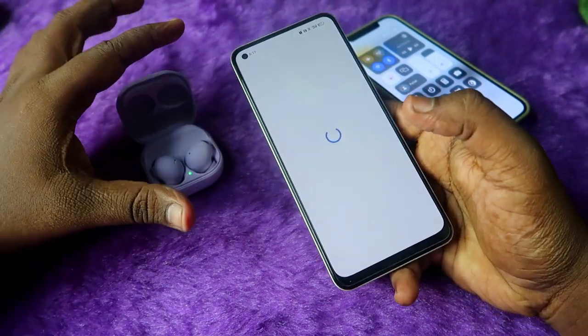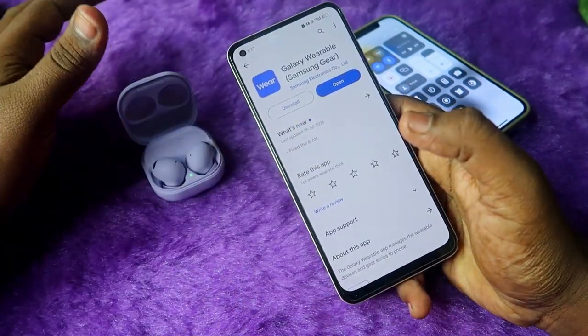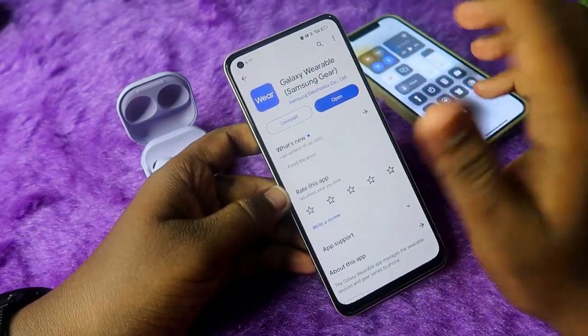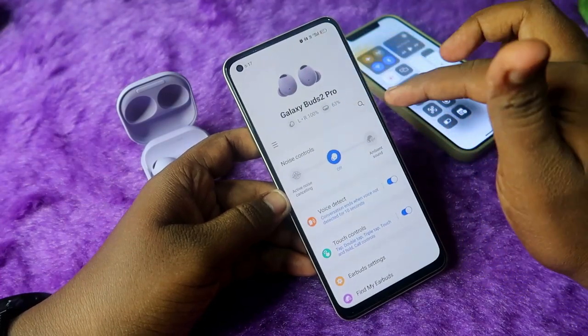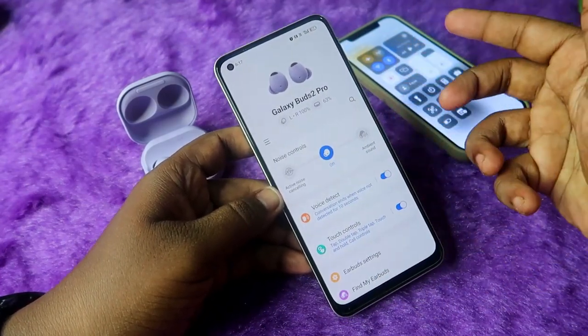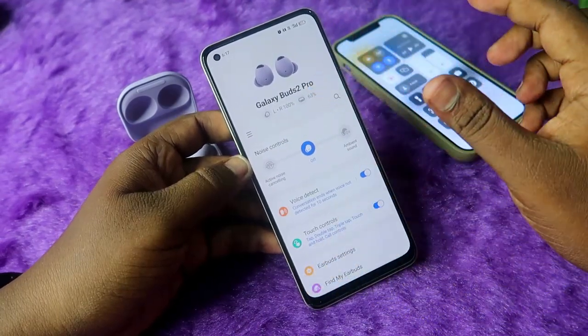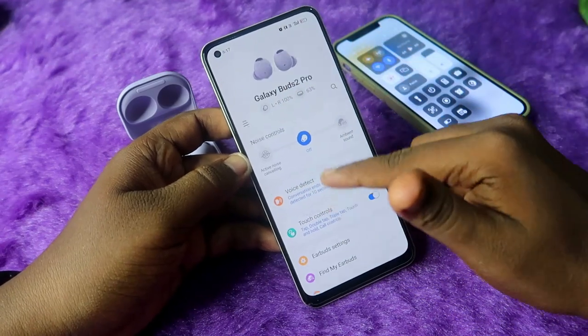It will ask for a Bluetooth pairing request — click on 'Allow' and then 'Pair.' The main important thing is that if you directly connect the earbuds through Bluetooth settings, you won't be able to use the application. You must first unpair the earbuds from Bluetooth settings, and then connect through the application — only then will the app actually work.